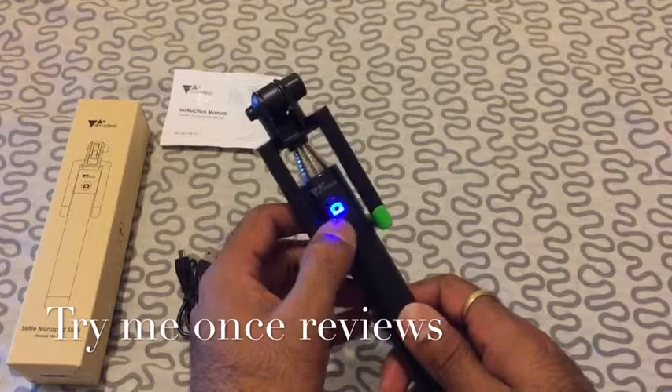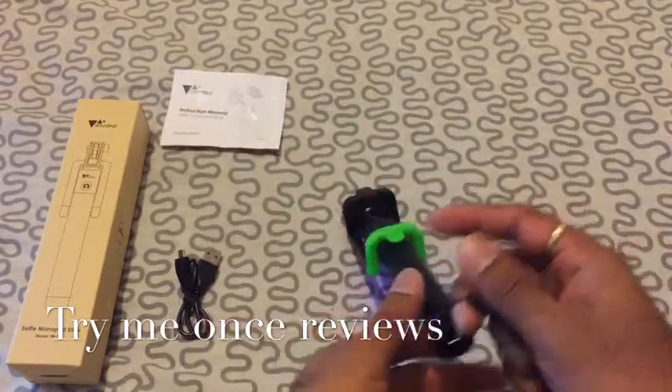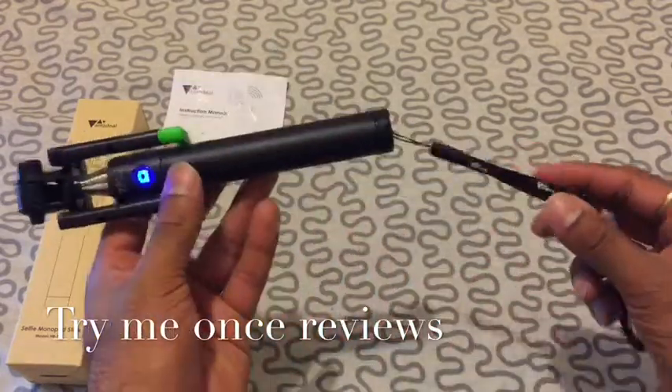You will see this blue light LED is on because I've just turned it on and I've paired it with my iPad just for demonstration purposes.